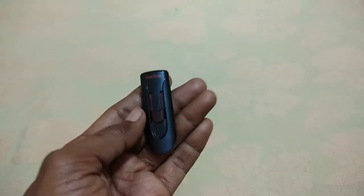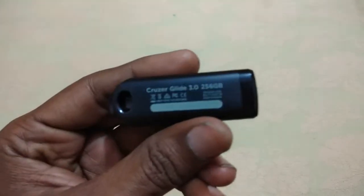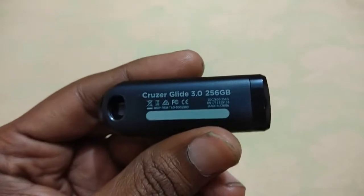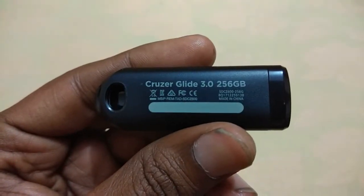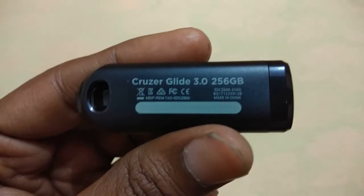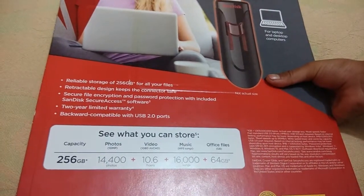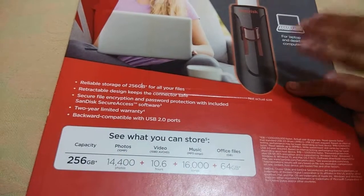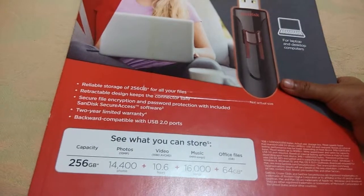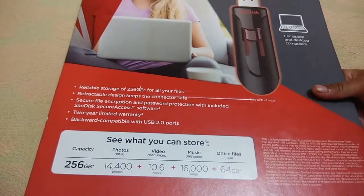The storage is huge — 256 GB. It's almost a kind of a small hard drive. It's from SanDisk — 256 GB pen drive. It's very big in terms of files, and also it will come with secure file encryption and password protection. This is included as part of this.